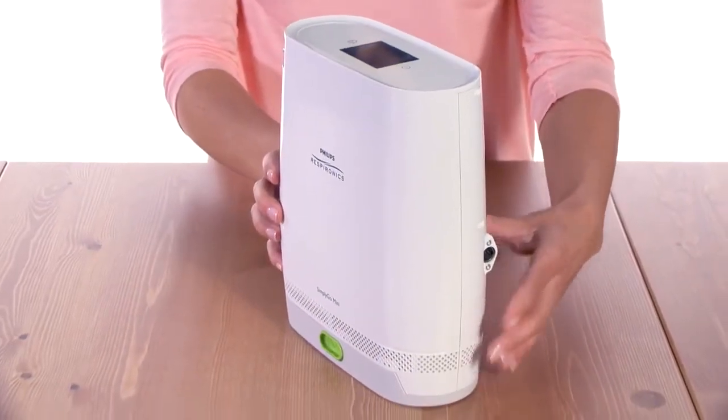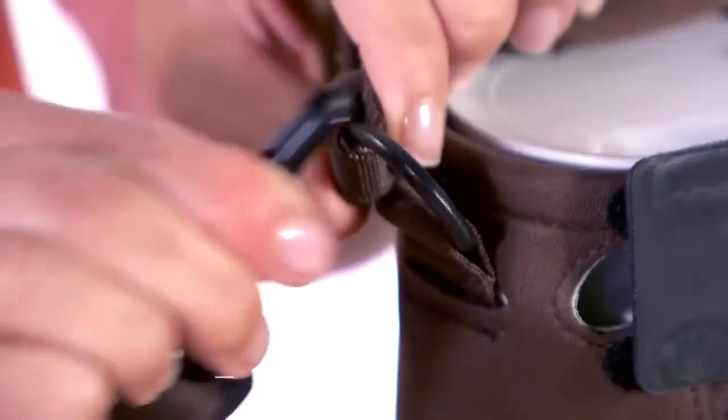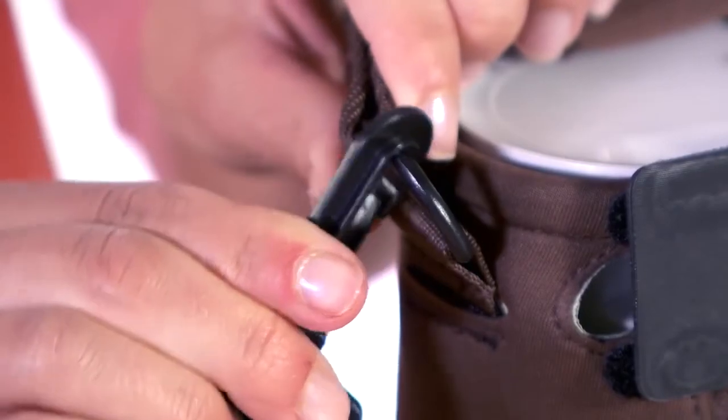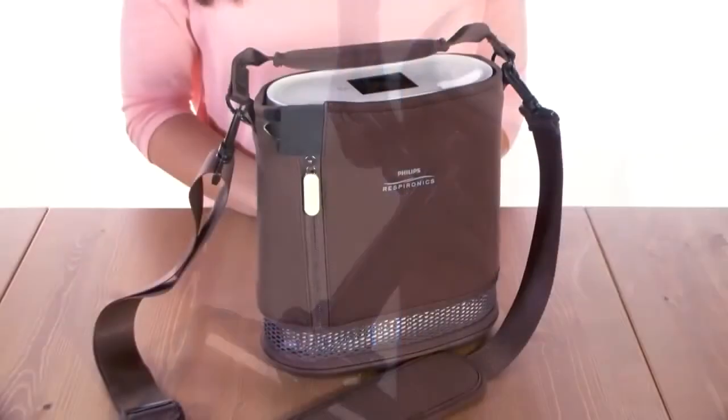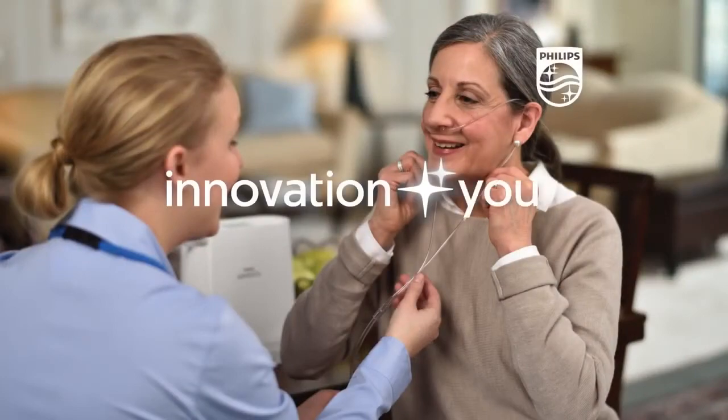On the opposite side, there is a power input connector. For convenience, the device comes with a custom carrying case. Simply attach the shoulder strap and you're ready to go. Innovation and you, Philips Respironics.